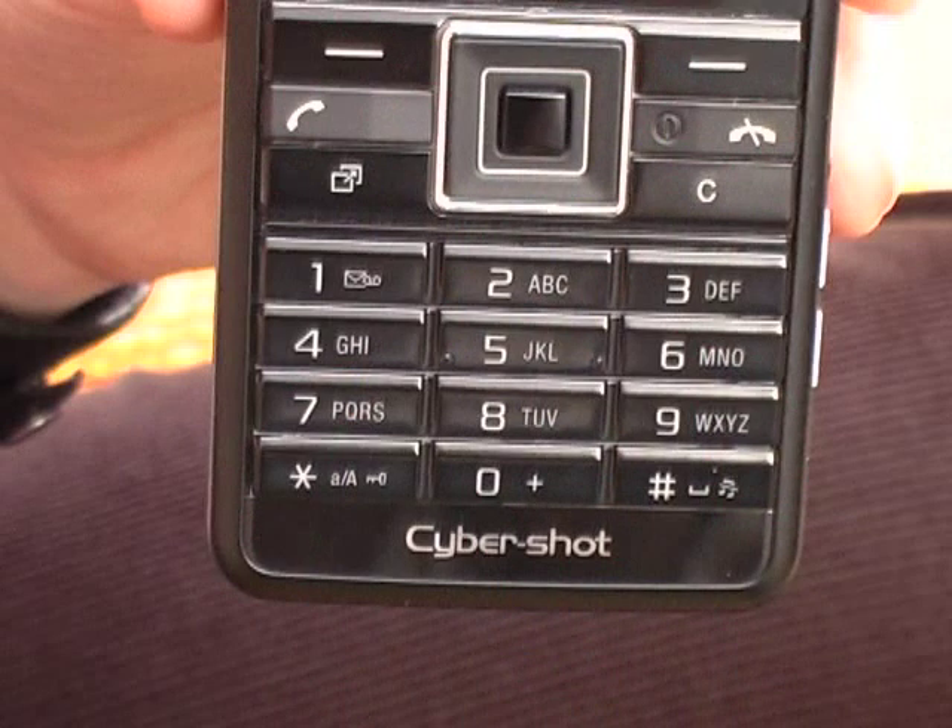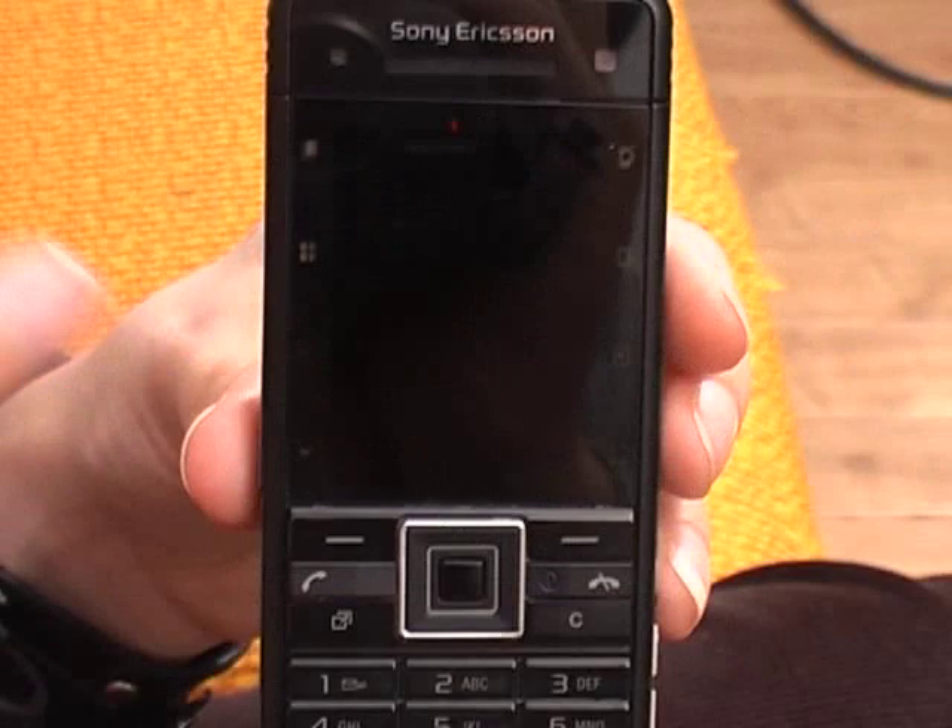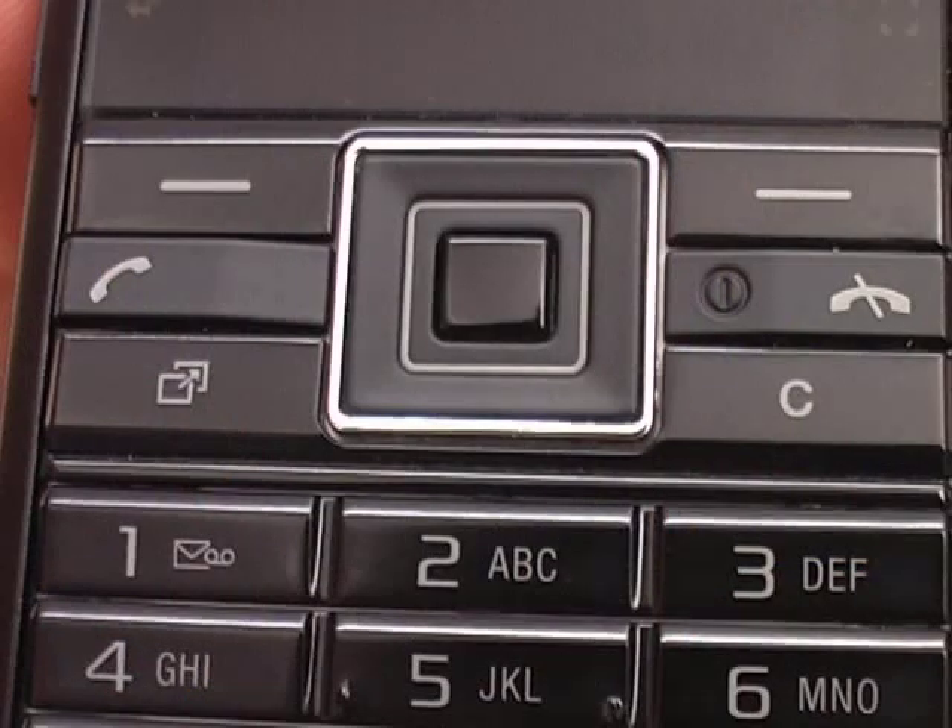The talk time is going to be nine hours with standby up to 400 hours, which sounds quite good. Although, since these two phones are very camera-orientated, I imagine whoever's buying these will be snapping shots and moblogging them, so the battery probably won't last the full 400 hours on standby.